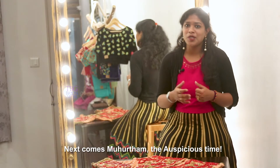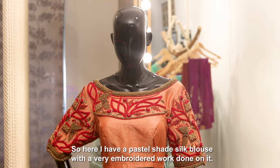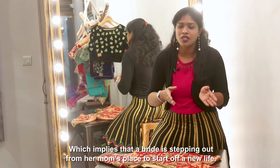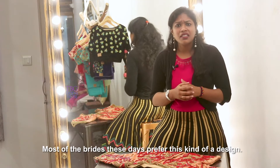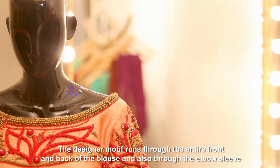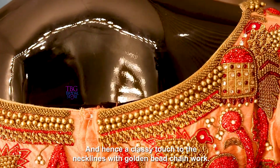Next comes Mohurtam, the auspicious time. Mohurtam itself dictates the start of the Indian wedding ceremony — what starts well, ends well. Here I have a pastel shade silk blouse with a very heavy embroidery work done on it. The theme of the blouse revolves around the parrot in the cage, which implies that the bride is stepping out of her mom's place to start a new life. It's more of a 3D design, which gives an embossed effect. Most of the brides these days prefer this kind of design. The materials used here are bright red stones, kundan, and a lot of pearls and gold bead chains. The designer motif runs through the entire front and back of the blouse and also through the elbow sleeve, and we have given a classy touch to the neckline with golden chain beadwork.